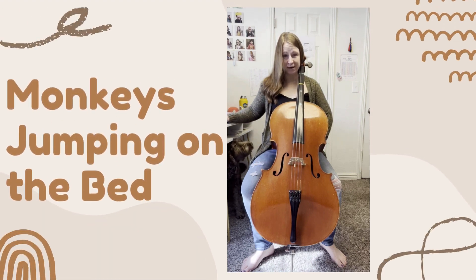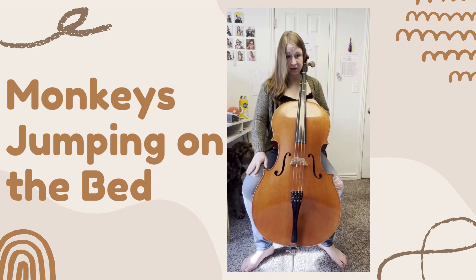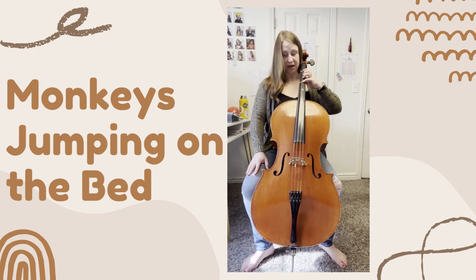This is Monkeys Jumping on the Bed. I care that your right hand is resting on your right knee. I want you to line up first, second, third, and fourth finger on the D string.